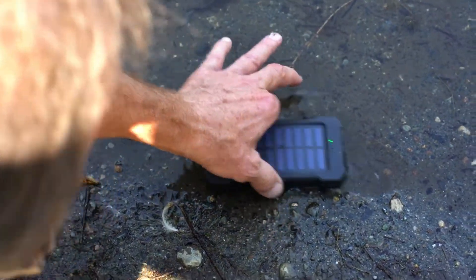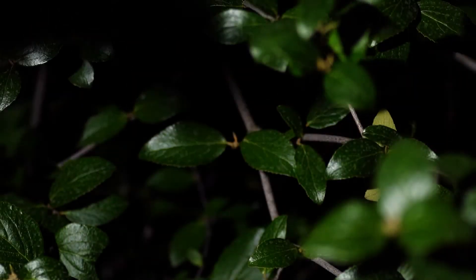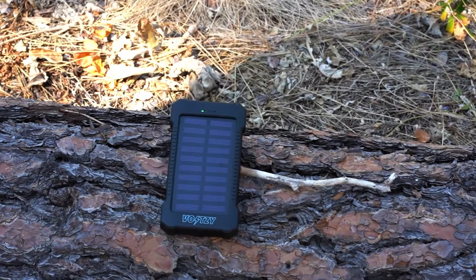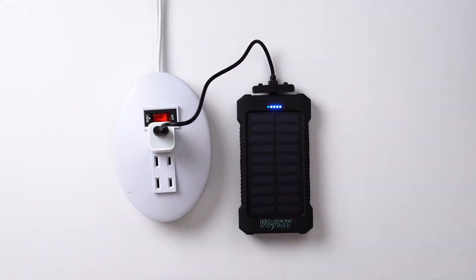This Power Bank is sealed and is rain-and-dust-proof IP67 rated. It has a built-in flashlight to ensure you can always see in the dark. It can solar recharge for emergency situations, or be left out for a few days in the sun to fully charge. Use the USB cable to recharge the device for everyday use.